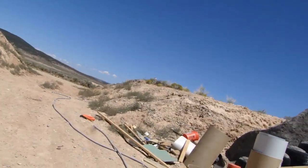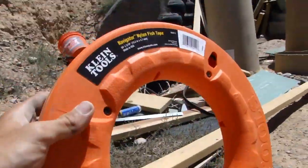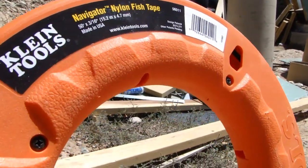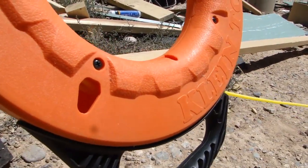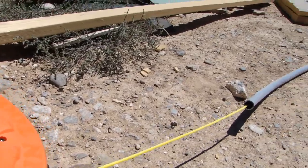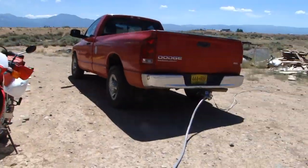I'm using a wire puller — it's a Klein Navigator nylon fish tape. That's what this stuff is called. It's got this nylon rope that comes out, and what you do is string that through your entire conduit — you can see my length right there. I'll explain why it's attached to the back of my truck in a second.